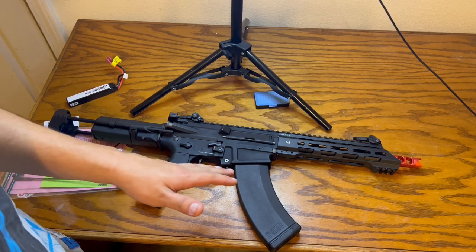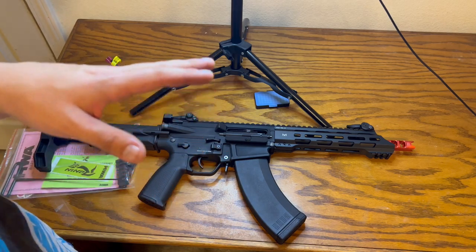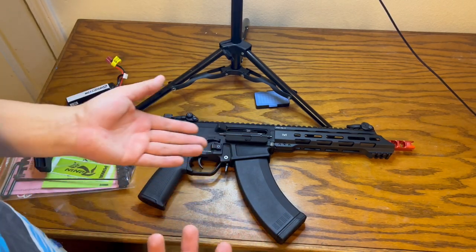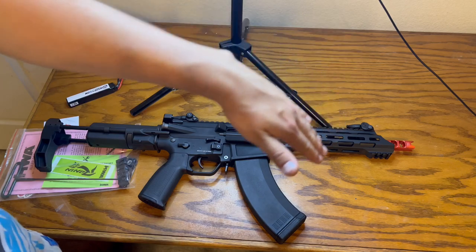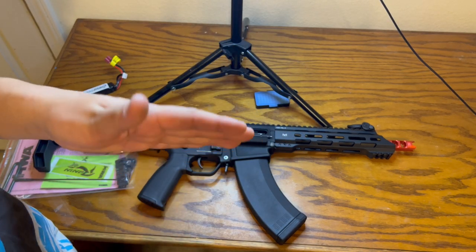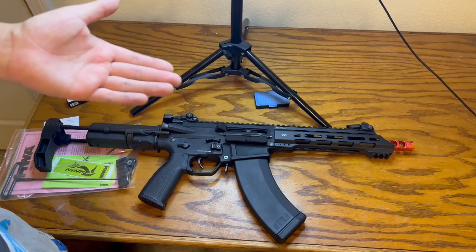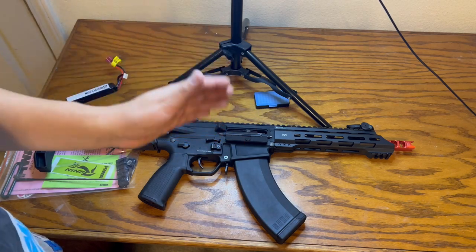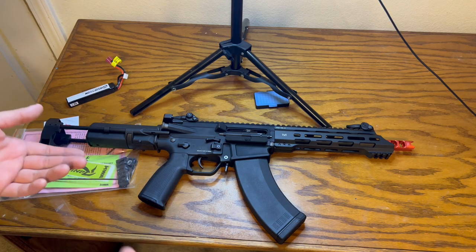The next thing is the bucking. I don't know if it's a KWA standard bucking, but I don't really like it. It's only getting the BB up to around 0.25 to 0.28g performance. It maybe just needs to be broken in, but I see my 0.28g BBs dropping really quickly. One day it started flying left, shooting kind of decently but inconsistently. I think my bucking has a problem, or there's an alignment issue with the barrel, bucking, and nozzle. Those are my cons.